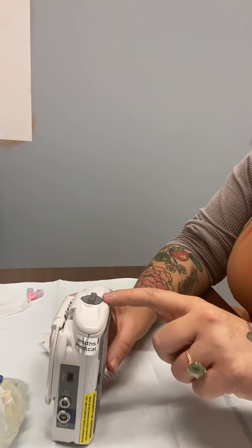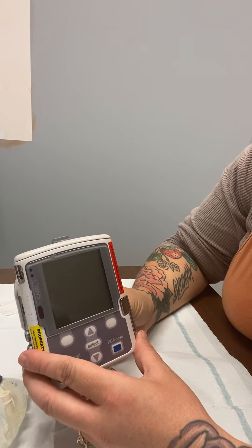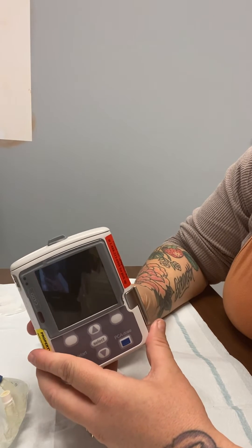Close it and twist the top. Never mix old and new batteries. Always put in all four brand new.